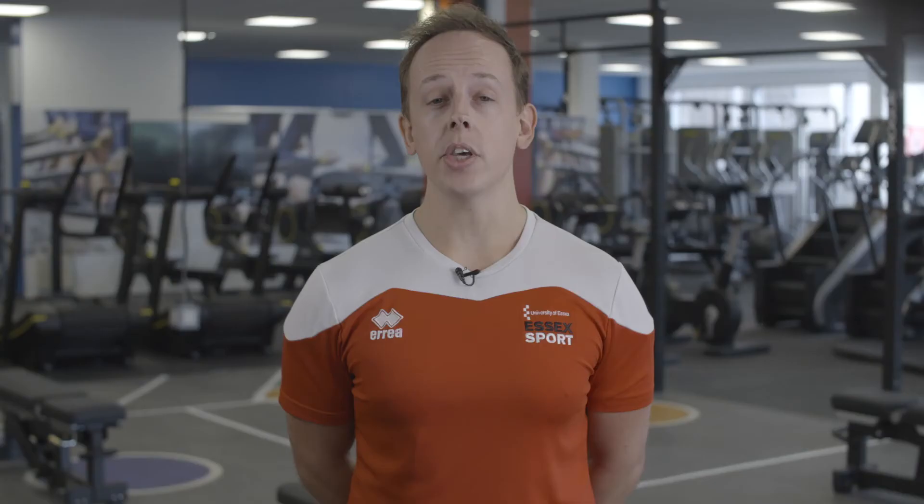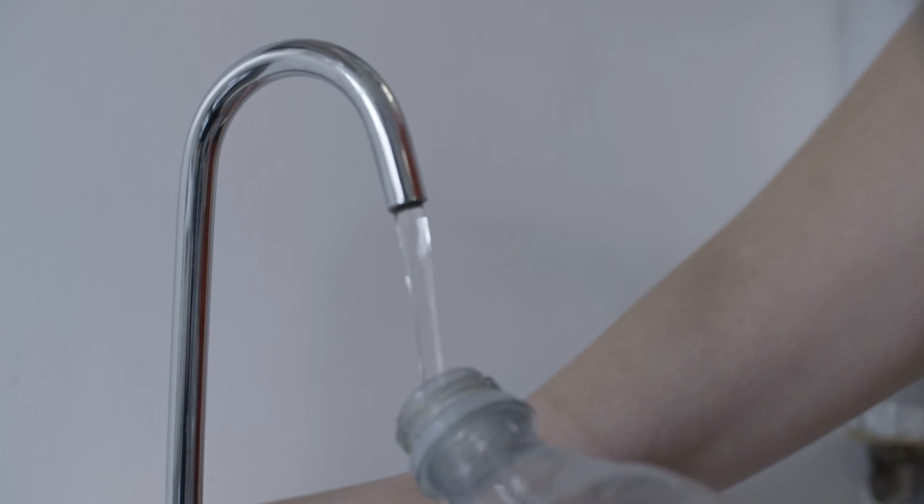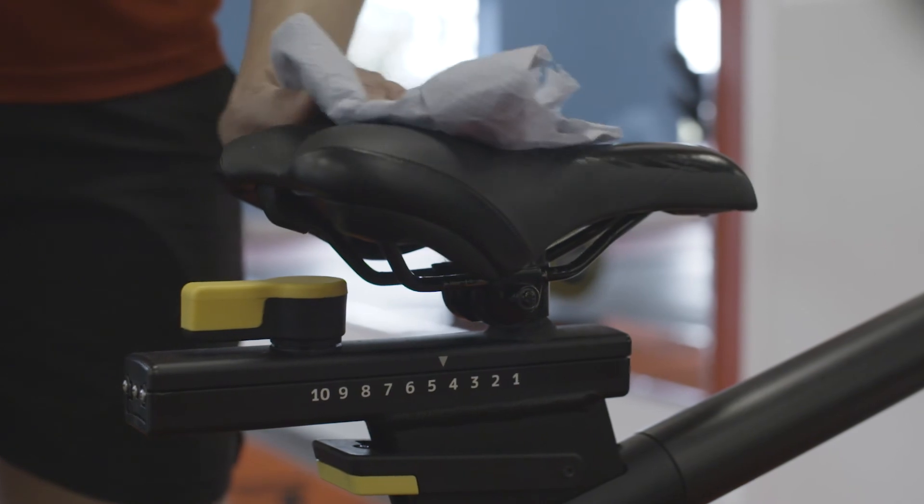Lockers will be provided outside the gym for you. Please make sure you wipe them down after use. Water fountains will be for filling up your bottle only — please don't drink from the tap. Please wipe down all the equipment that you use before and after.